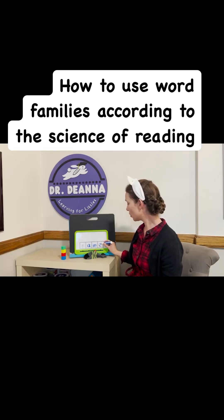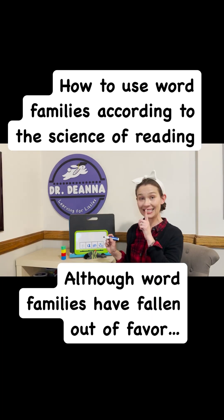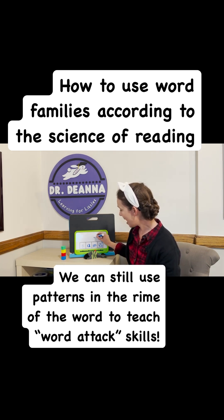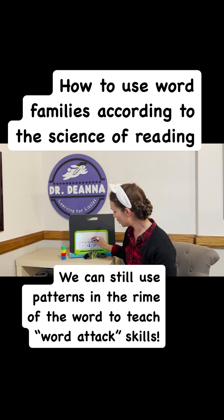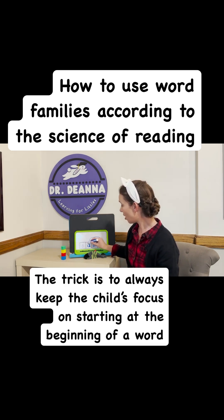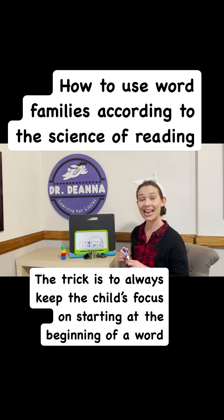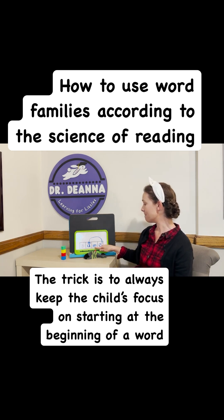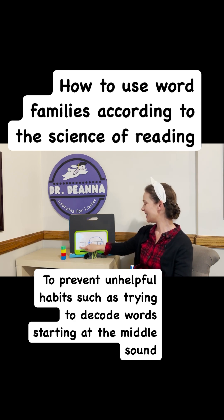Magic E is super quiet. It doesn't say a sound, but sprinkles the magic fairy dust onto the vowel to unlock its superhero powers to say its own name. N-A-M. Name.